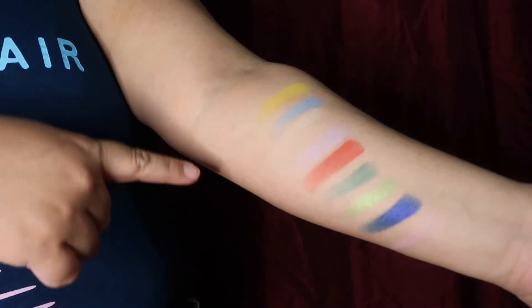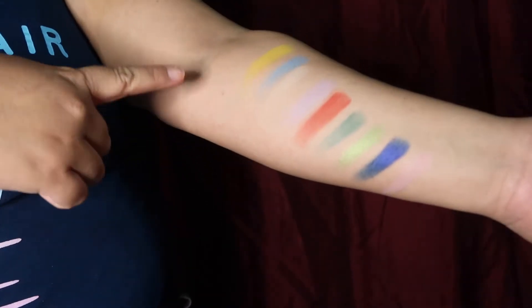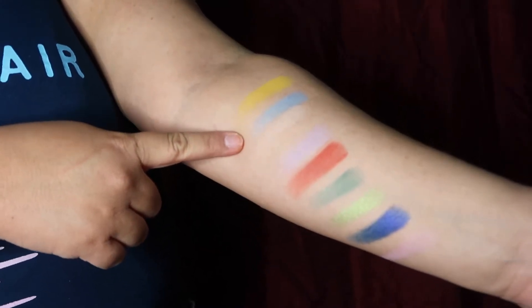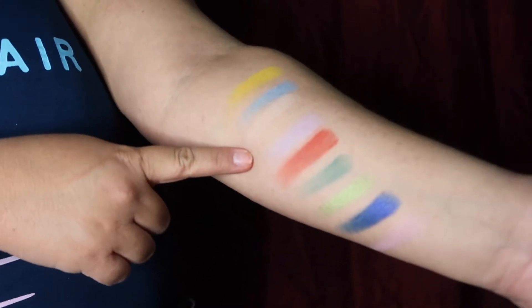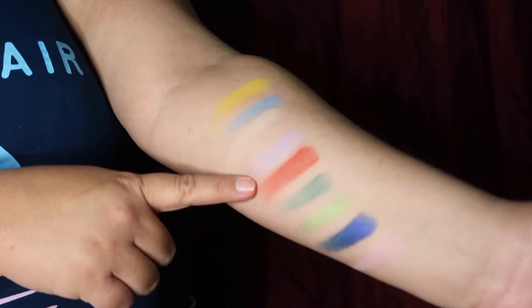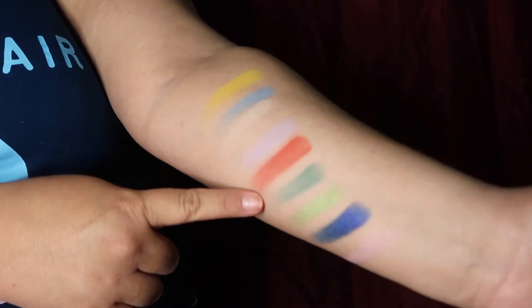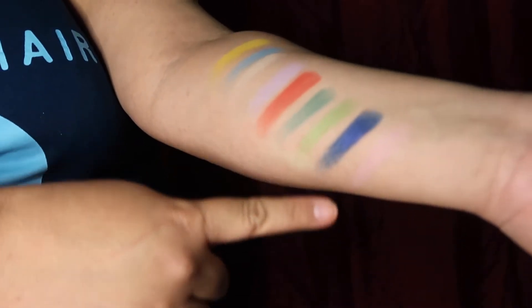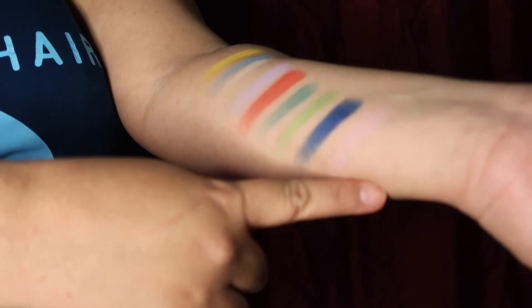Working from the top row all the way to the middle section. This very yellow shade here is Flounder. This is Waves. This is Scuttle. This is Ariel — I don't think that was the right shade for her, but that's just my opinion. This is Sebastian. This is Seaweed. This is Adela. Sea. And Eric.